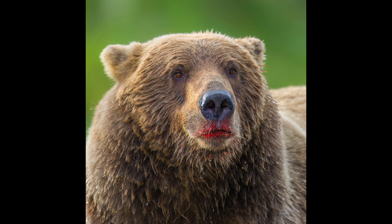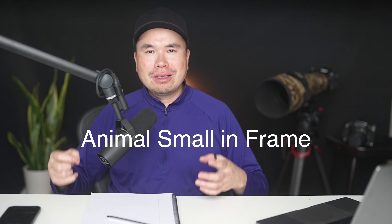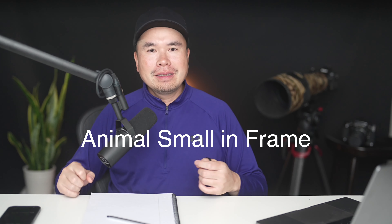A lot of you would think: if I don't have a lens like that, is it impossible to get good photos? What's interesting is that in the last two years I've actually been using a 70-200mm lens to take my most powerful photos — what I call 'animal small in the frame.' So do you know what my favorite wildlife photo of all time is?